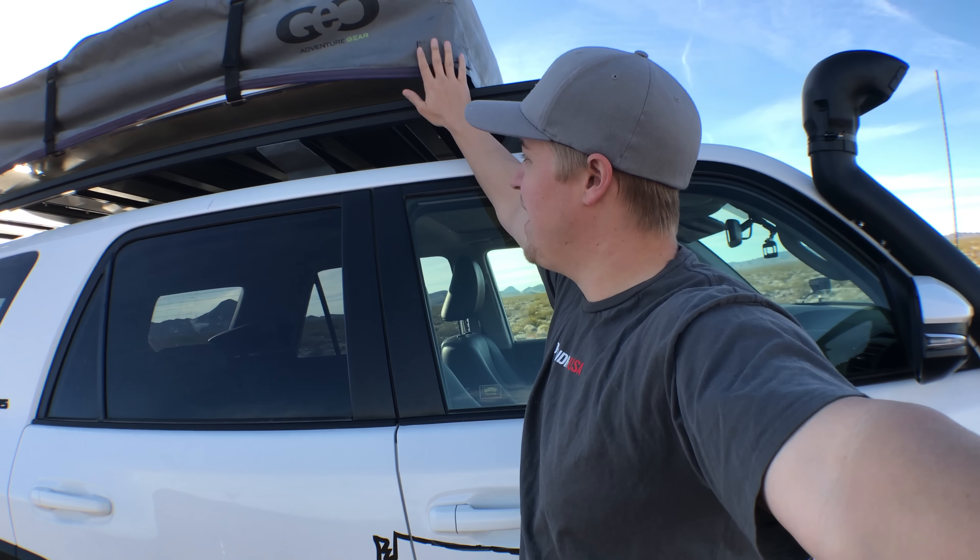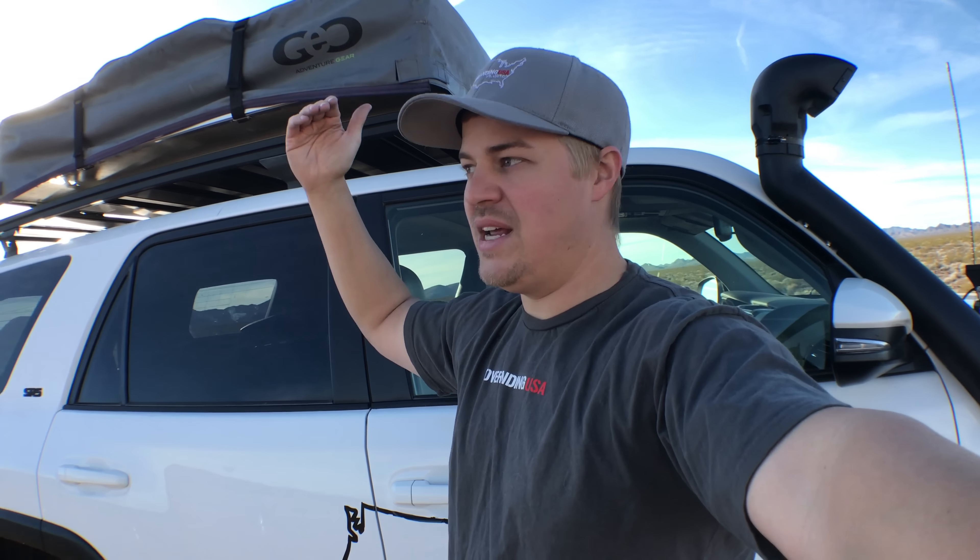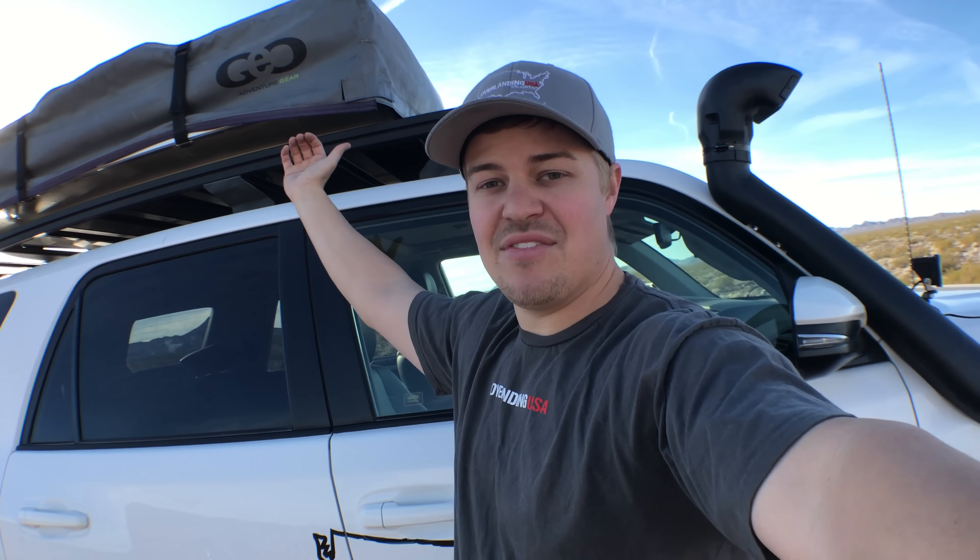Let's talk about tires. We use Treadrite Guard Dog Mud Terrain, 285/70R17. We've used these for about 20,000 miles now and treadwear is pretty good. We can take them down to about 10 pounds of pressure and they'll still function really well.